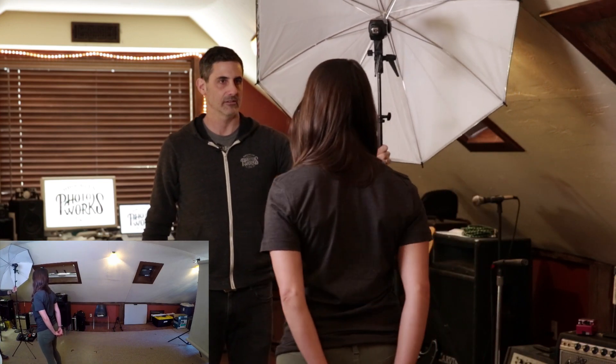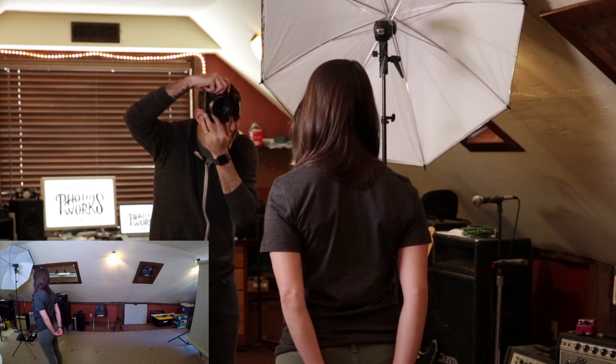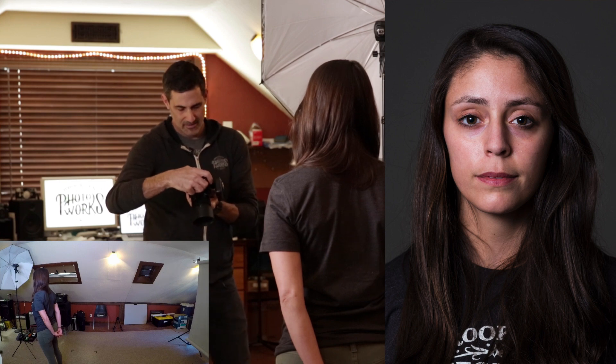Let's keep going — take another six feet or so. Now our background is a really, really dark gray, and I love the look of this. I like that really dark background. What we've done is taken a light gray backdrop and turned it into a dark gray backdrop. Let's try to see if we can go even darker.